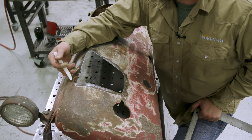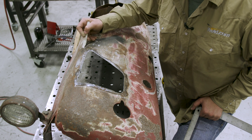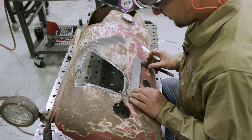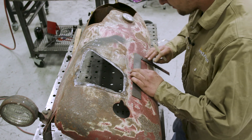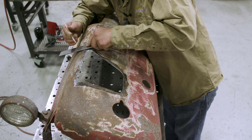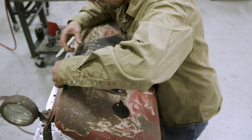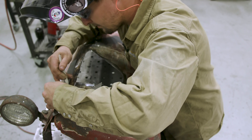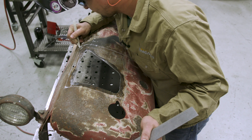So I wanna make sure I get all the rust. I'm gonna expand this into a big square from right here all the way across. We're gonna go ahead and lay it out. Since we got this measured out, we're gonna go ahead and cut this out. Let's get to it.